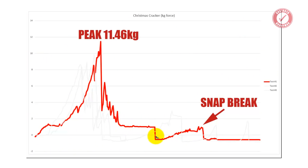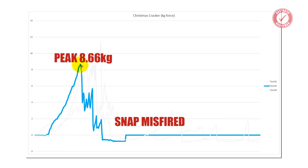Then obviously we had to reset the jig — so ignore that dip. And then this little bit here is where the snap broke. If you imagine moving that section up to compensate for the system being reset, the snap broke with about two and a half to three kilos of force. But 11.46 kilos was the peak kilogram force load on the cracker. Test two gave a slightly lower result: 8.66 kilos of force, again with all those little peaks.